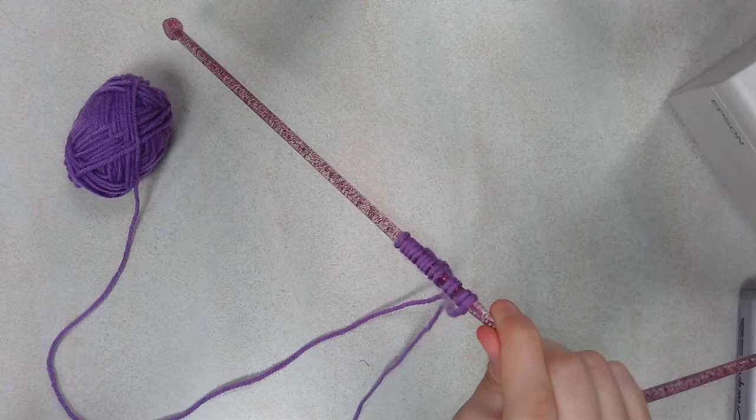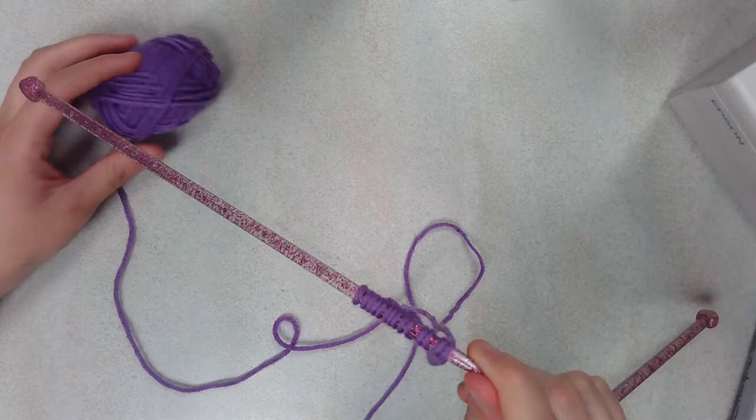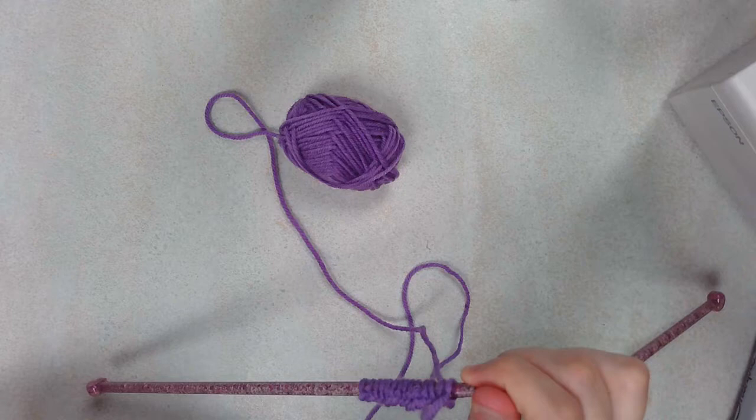You'll notice I have a lot of tail left. You can tie it off if you want to make it easier to deal with, or you can just let it hang — some people do. As long as it isn't being a pain, we'll leave it where it is. So now we'll get on to the knitting portion.